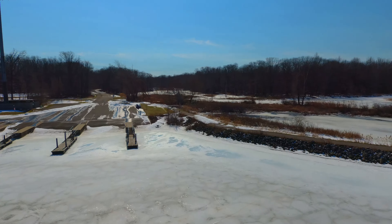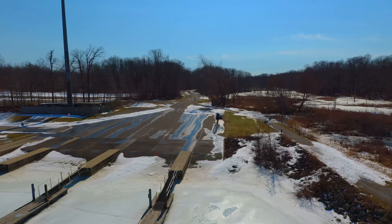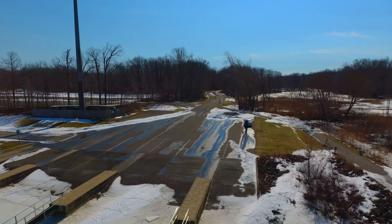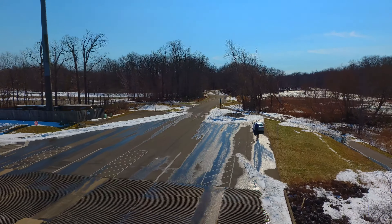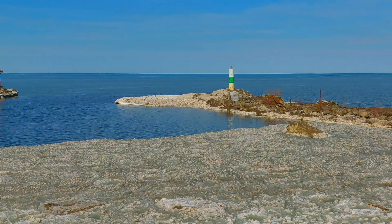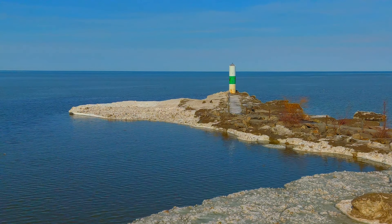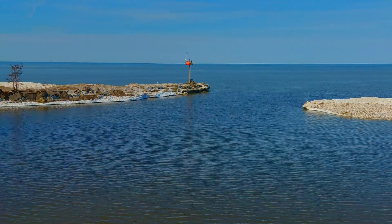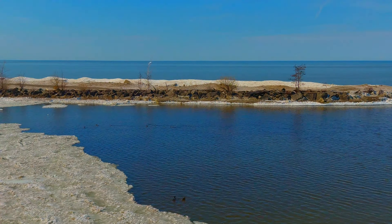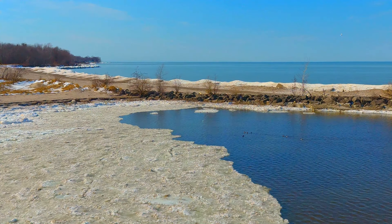Across the way, you can see what they call a natural wetlands area. You can see me standing there by my little white car. We're turning around here and putting it back into 2x zoom. I usually never go more than 2x or 3x at most because the video quality starts to break up considerably beyond that.